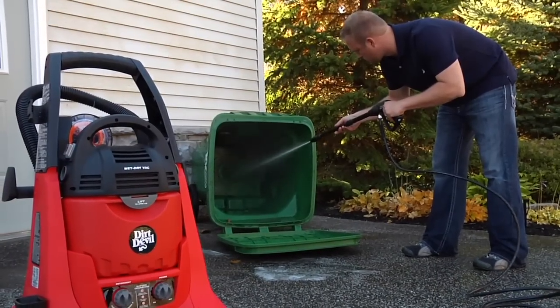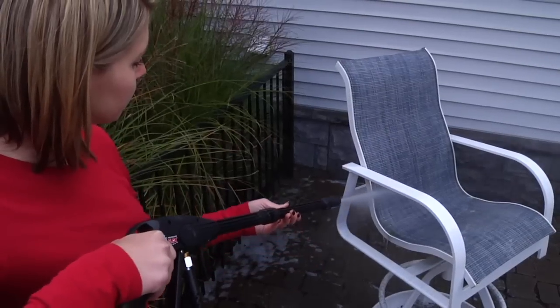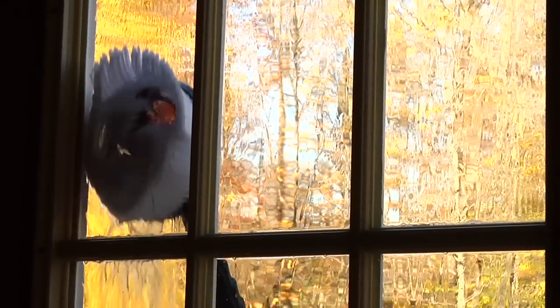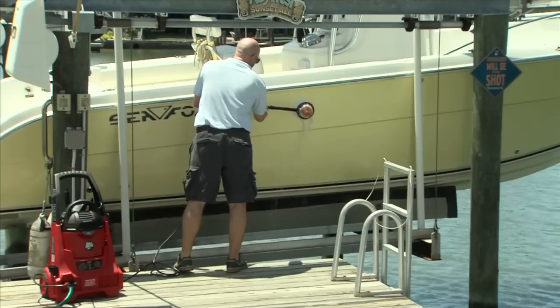The PressureFlex 2-in-1 delivers powerful cleaning with attitude, accessibility, and functional uses around your home. It's ideal for siding and concrete, and makes easy work of cleaning outdoor windows, vehicles, and other outdoor cleaning jobs.